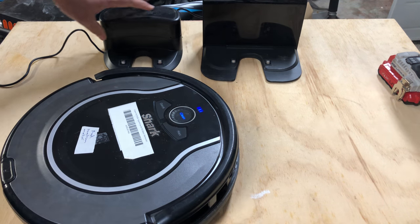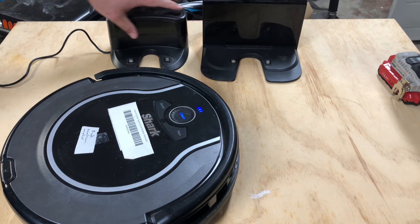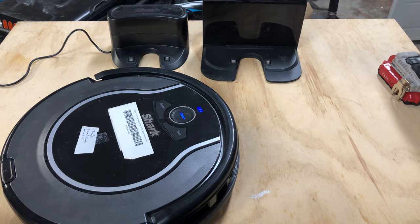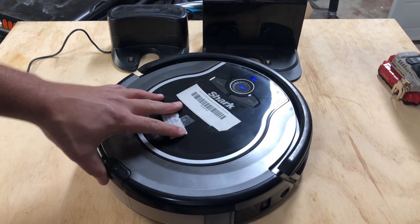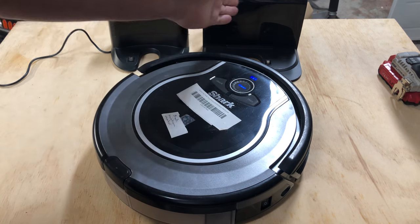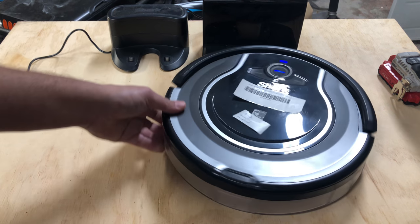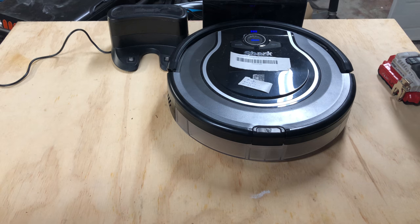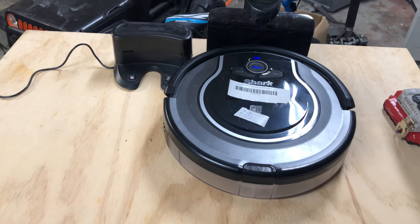Next, if it's dusty on the chargers, there's a little sunglass-looking area — that's going to be where the charger eyes and sensors are. Once the robot picks up the light that the charger is shooting out, it will find its way to it and it will dock.